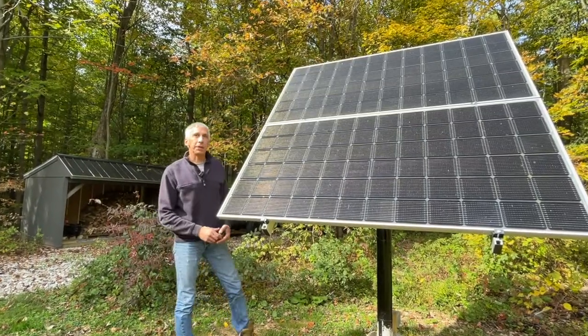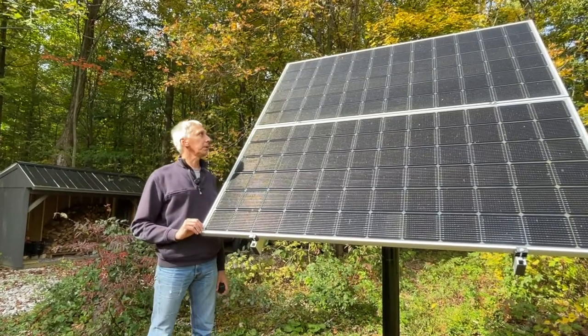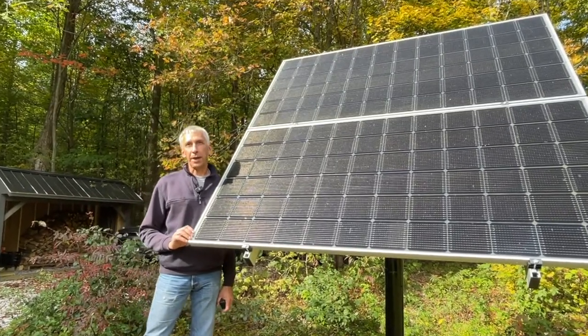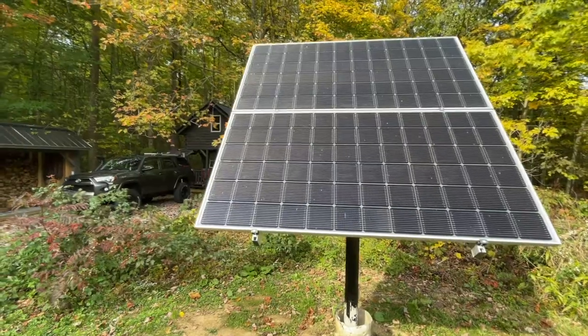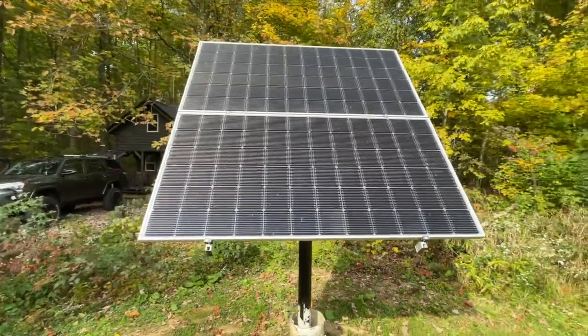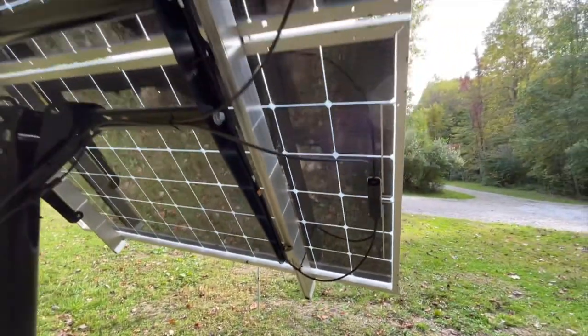If you have more than two solar panels, you have to make a decision whether to connect them in series or in parallel, and there are a couple of factors you should consider. So let's look into those. The size of your solar system, the voltage of your battery, consumption, and all that is a factor, but let's just look at a small system like mine here.